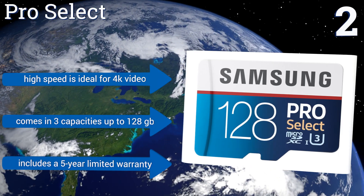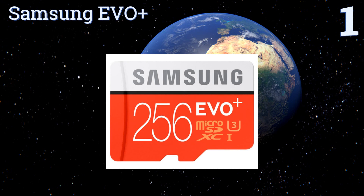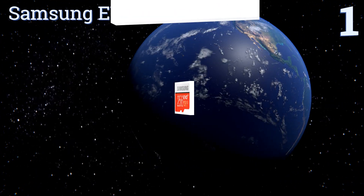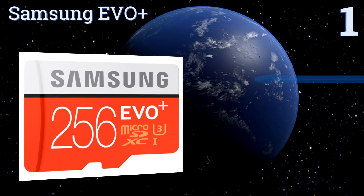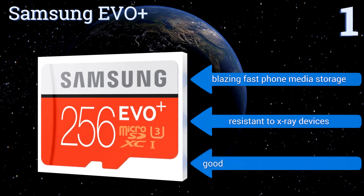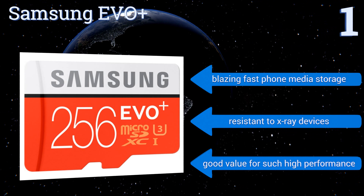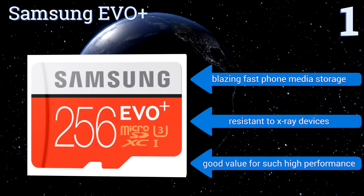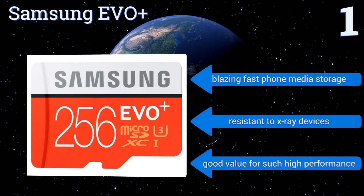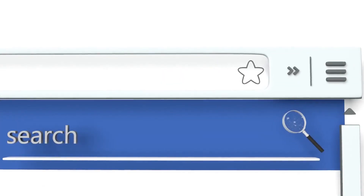And coming in at number 1 on our list, combining powerful read-write capabilities with a reliable brand name and an impressive 256GB capacity, the Samsung Evo Plus lives up to its U3 rating and delivers on the challenge of recording Ultra HD video on any number of the latest digital multimedia gadgets. It features blazing fast phone media storage and is resistant to x-ray devices. It's good value for such high performance.